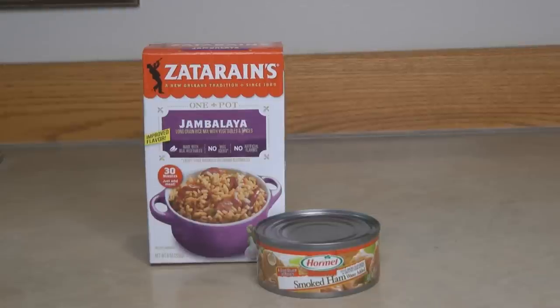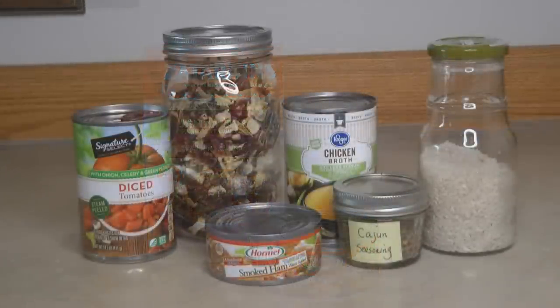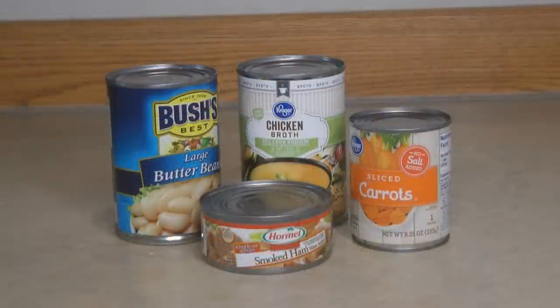Make an easy jambalaya: put together a can of ham with a box of Zatarain's jambalaya mix. Or if you don't have the mix, stir together the ham with a can of diced tomatoes, a can of chicken broth, a handful of dehydrated peppers and onions, and some Cajun seasoning. Serve it with rice and you have a wonderful, filling meal.